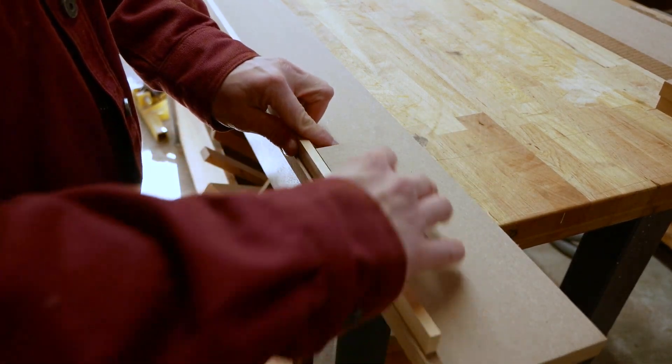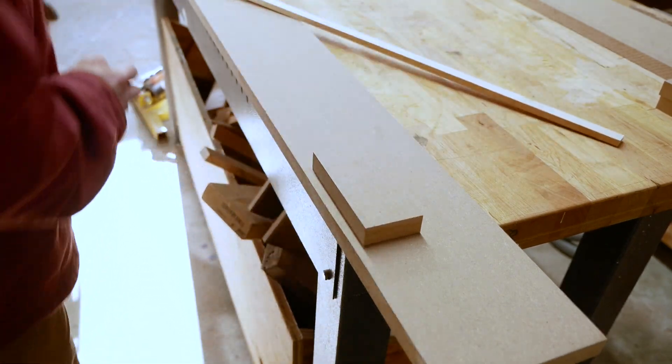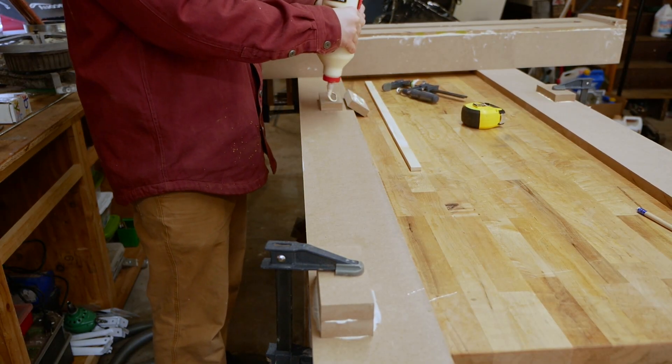I ripped some MDF on the table saw to create two rails and glued on some spacers. The spacers sit below the top of the rails and will give me room to work right to the edge.